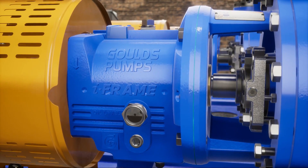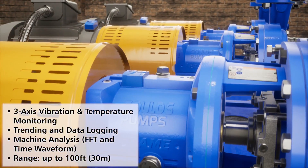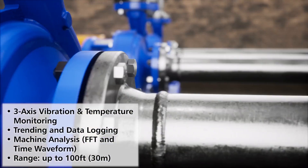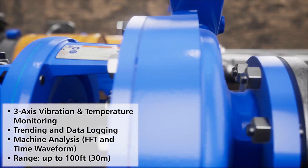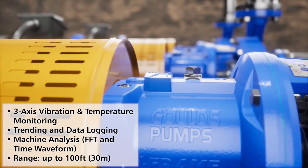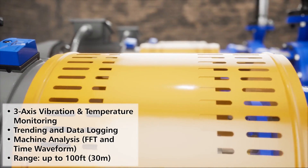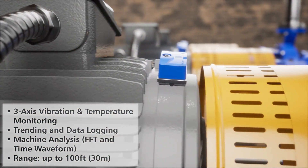EyeAlert 2 is a Bluetooth smart equipment monitor that provides monitoring and diagnostics capabilities of machine health. With 24/7 monitoring, a wireless range of up to 100 feet, and the ability to scan multiple EyeAlert 2 devices at once with a mobile device, customers will be able to quickly and safely inspect multiple pieces of equipment and be alerted of potential problems before they become critical failures.